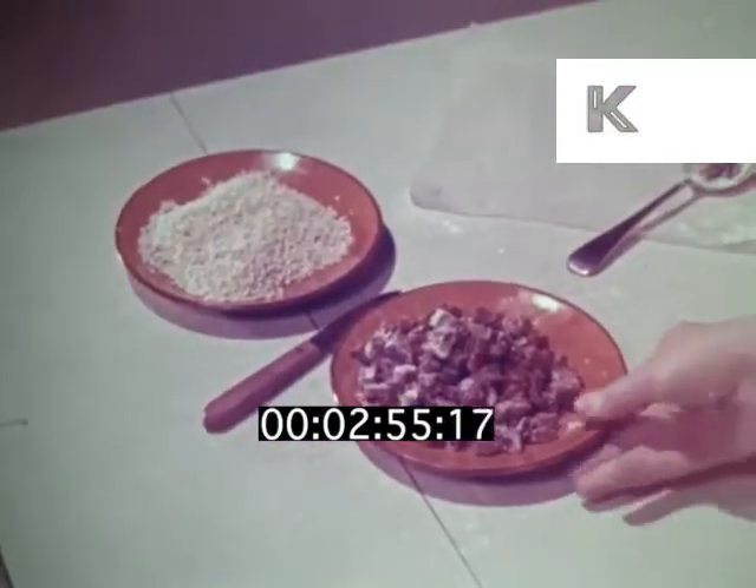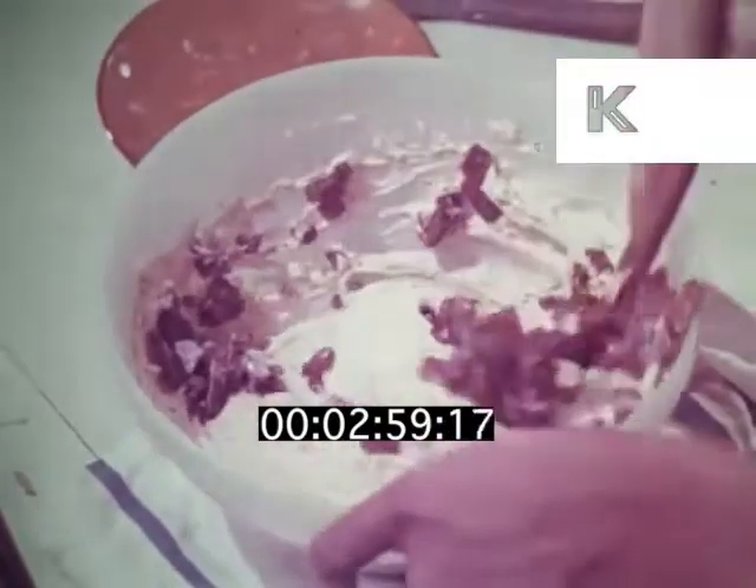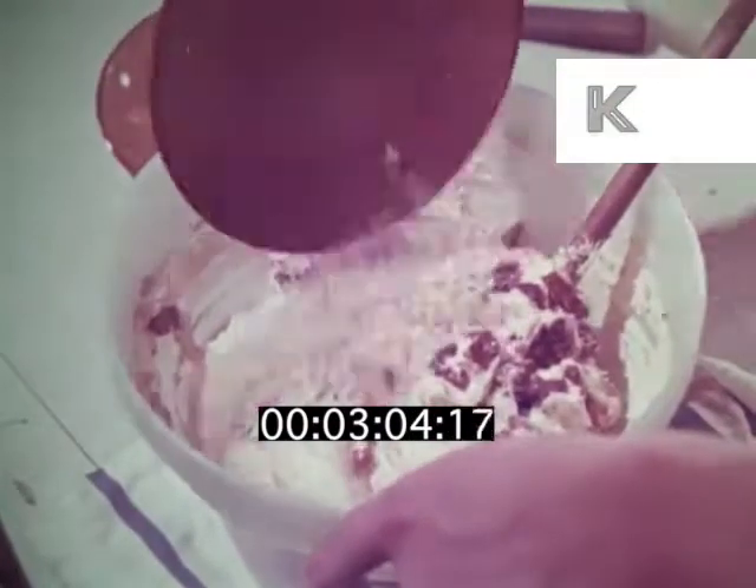I had already weighed up three ounces of chopped nuts and four and a half ounces of chopped dates, so that when the flour was folded in, I could just pop them in.